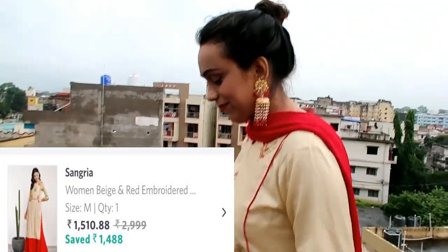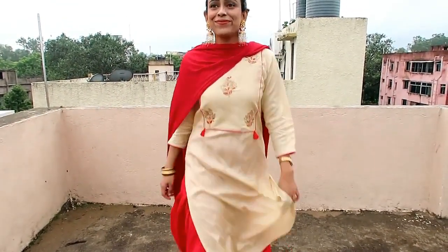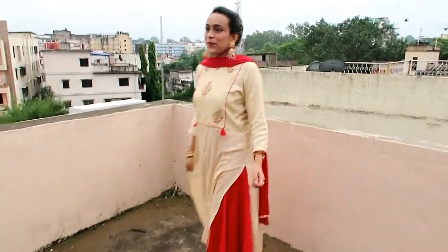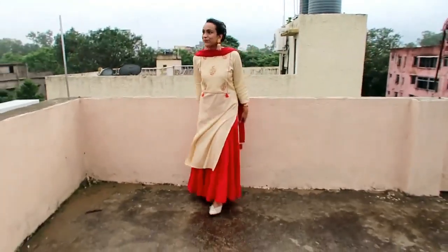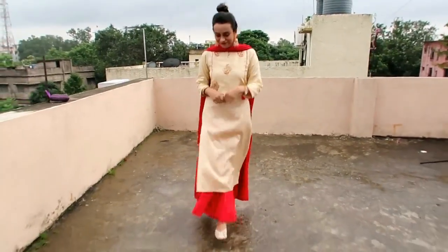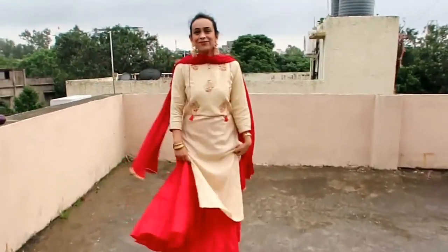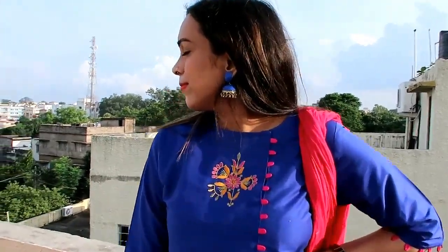Sorry guys, I didn't show you properly because the styling didn't turn out as well. You can pair it in different ways and it will look very beautiful. Moving on, this is a blue embroidered shirt with trouser — the bottom and top fabric is a silk blend.